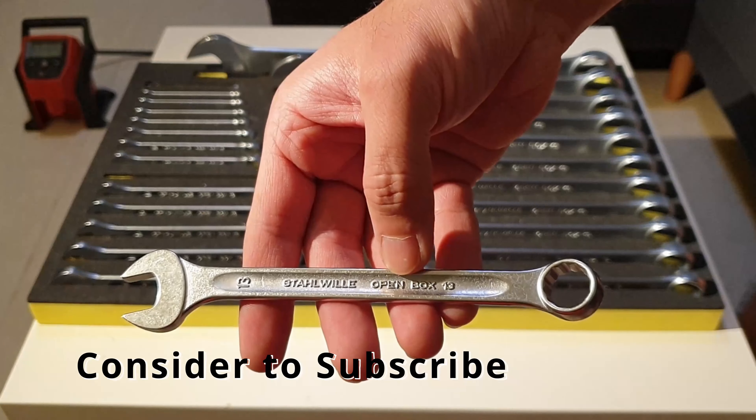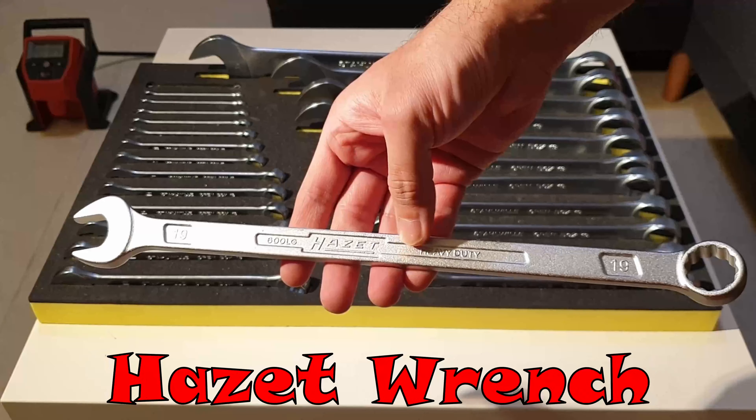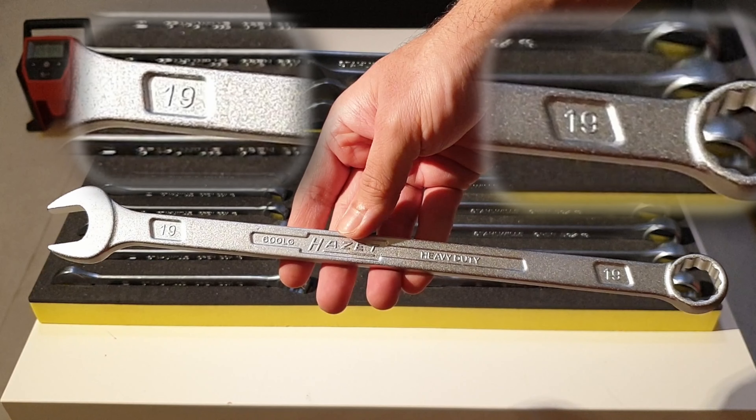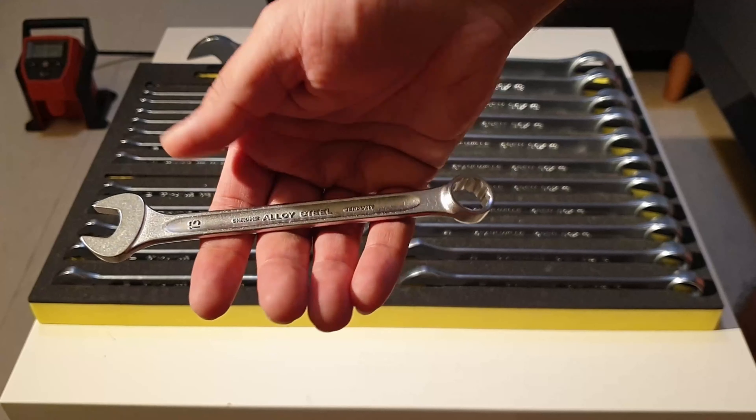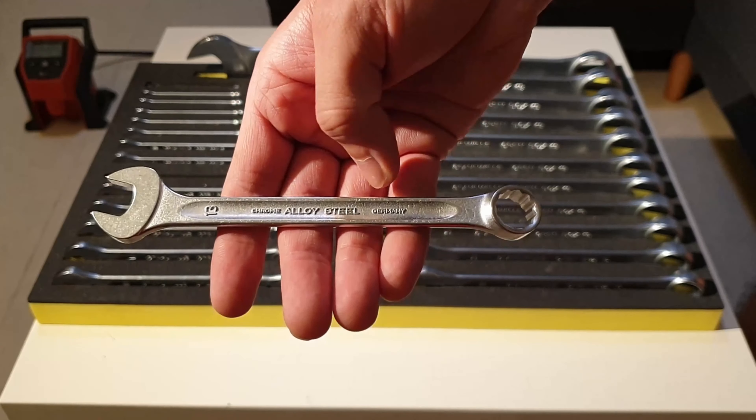For me I'm used to it, but for a new user it will get pretty confusing. Even though I'm used to it, sometimes I also get annoyed. Like this Hazet wrench — the size numbers are on both ends, making it more easily visible. On the other side of this wrench, only the size number is stamped.